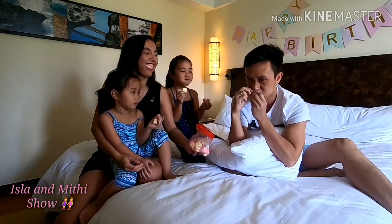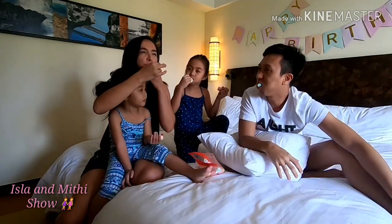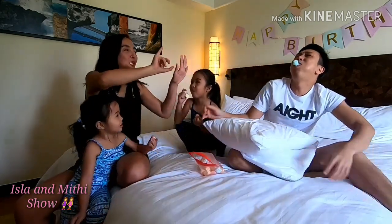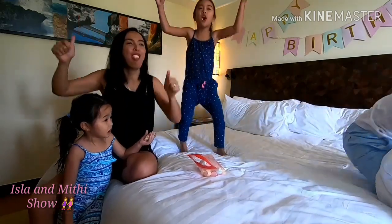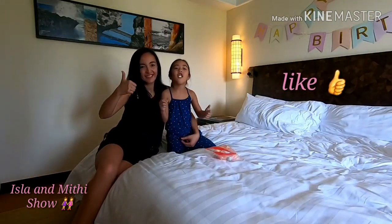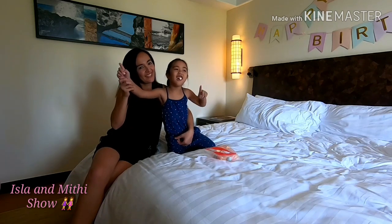Wait 30 seconds. Like and share, and subscribe to our video. To our next challenge! To our next challenge! Yay!